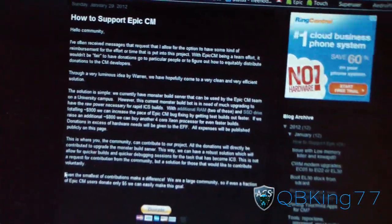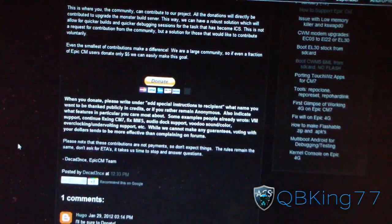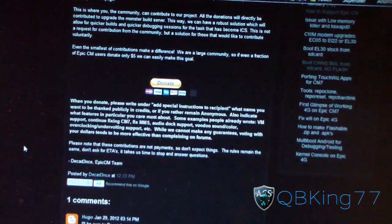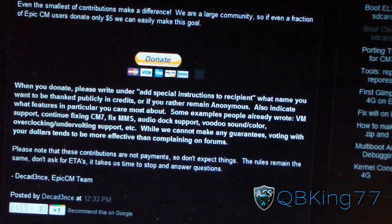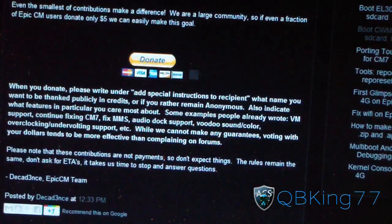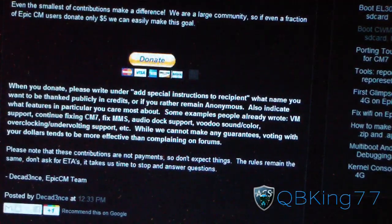So if you do have an Epic 4G, please consider donating — even if it's just $5, they would highly appreciate it, and so would you once you get CyanogenMod 9. If you do choose to donate, please add a note after you donate via PayPal indicating whether you want your name to be public or anonymous, and indicate the feature you're most interested in, or if you want them to work on CyanogenMod 7.